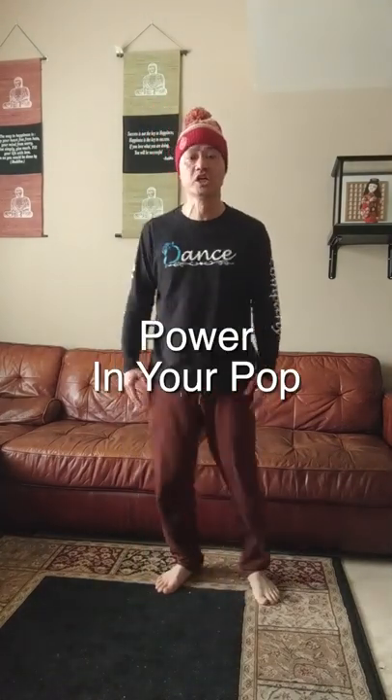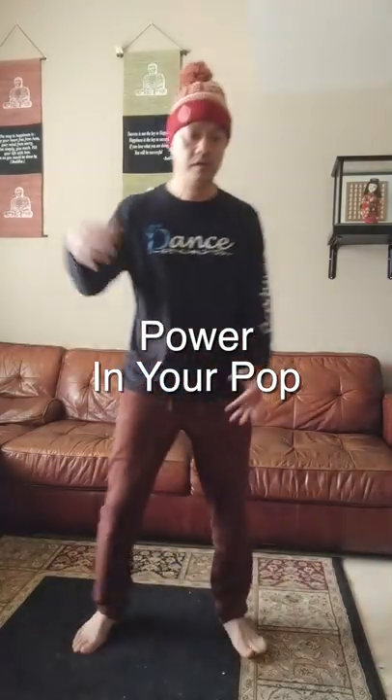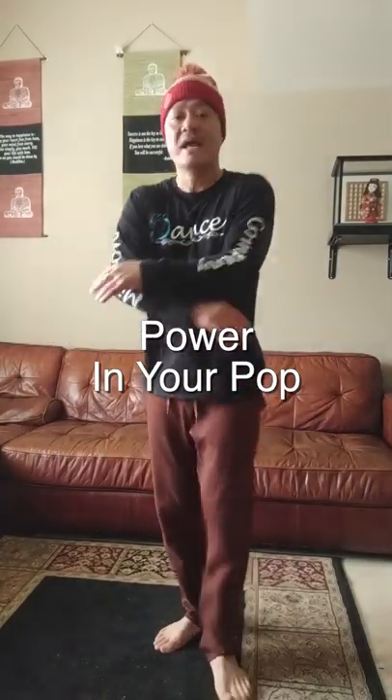As I'm starting to feel real good, maybe I go for power now. When I need power I'm thinking arms, legs, chest, neck — everything that I can do to generate that nice pop.